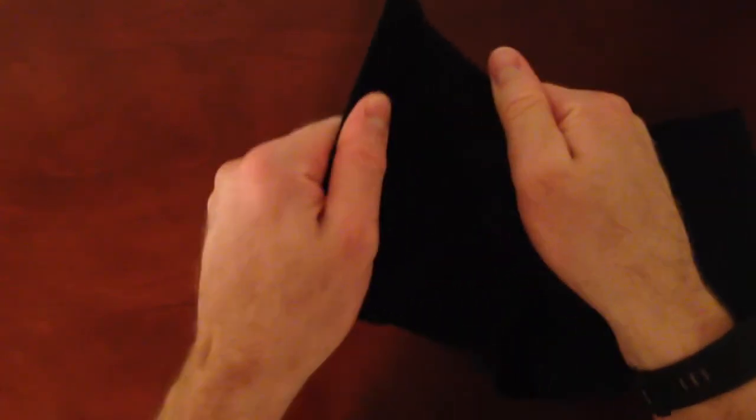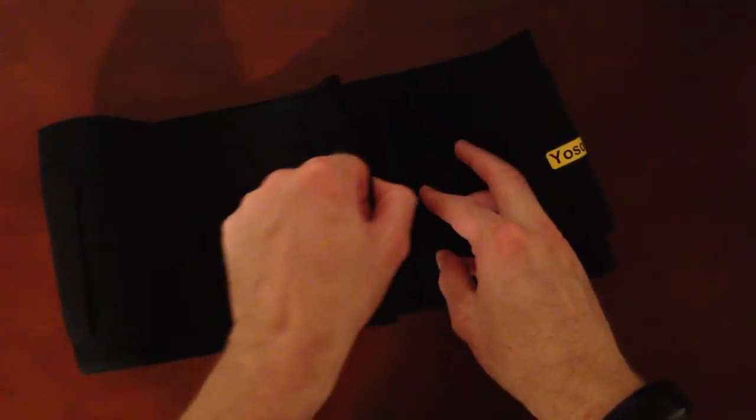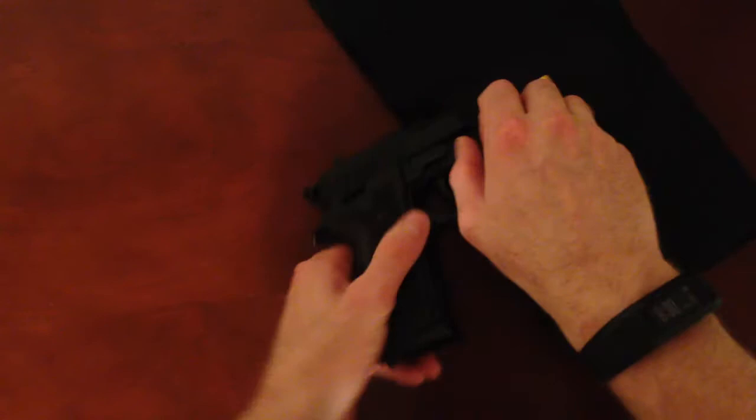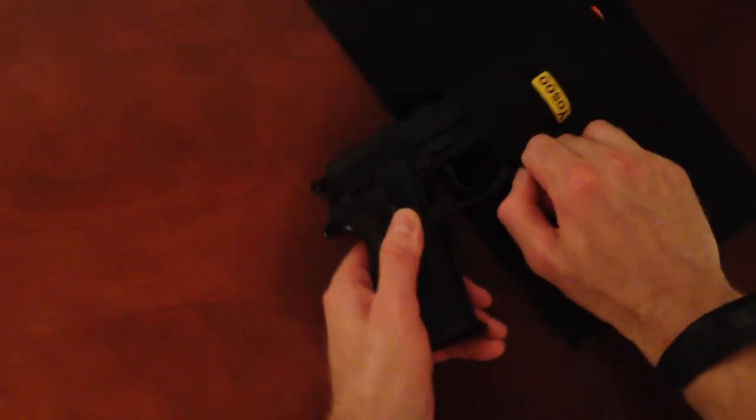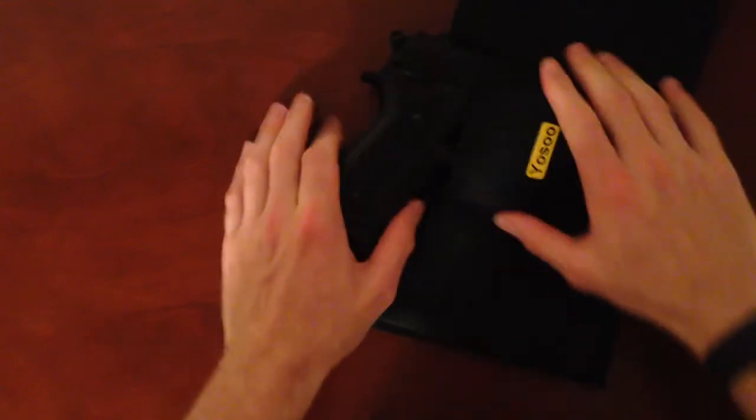Here's where it velcros, and obviously it's held together really tight, which is good because you don't want anything falling when you're using it. I'll go ahead and clip it back in. Here's where the gun would go right here, and it just kind of stretches right over the trigger.